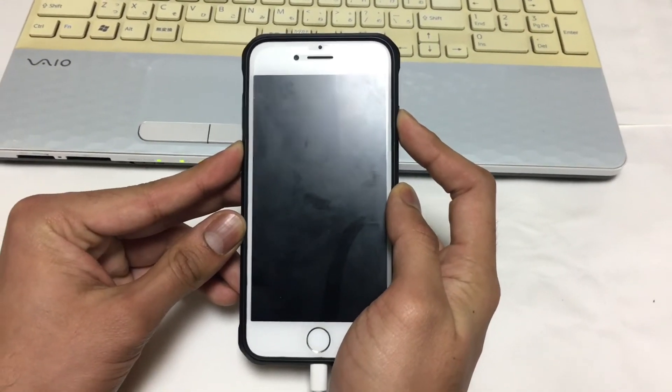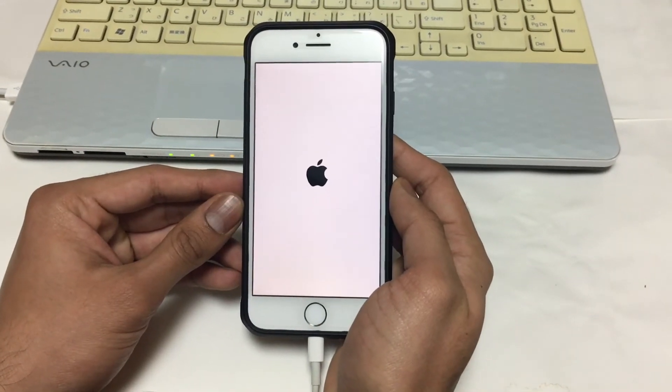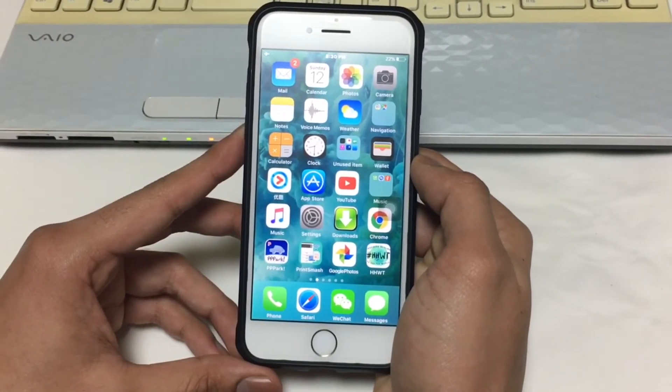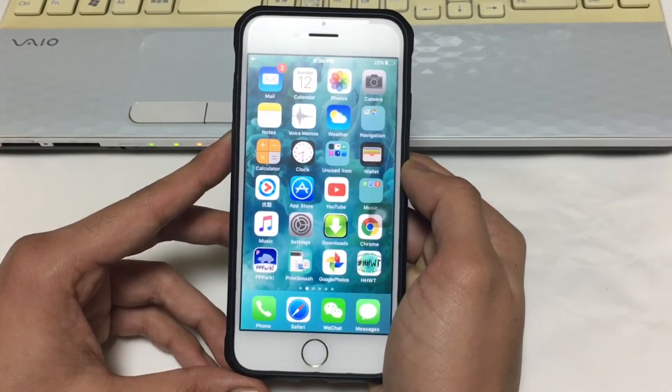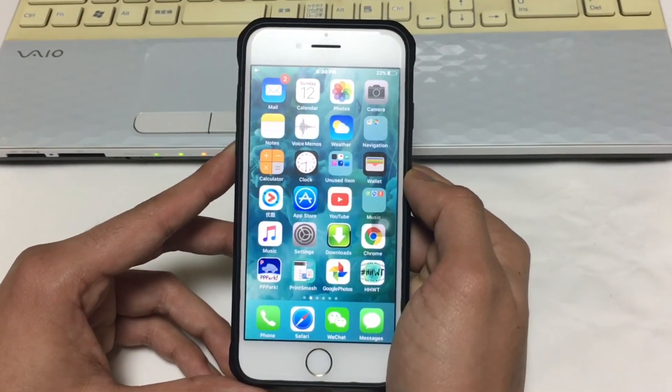It takes a while to see the Apple logo, and that's it — you have successfully quit DFU mode. Hope you liked the video. For more videos please subscribe to our channel, UnlockBoot. Thank you very much and see you next time!